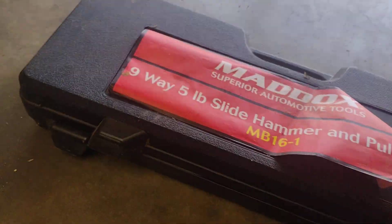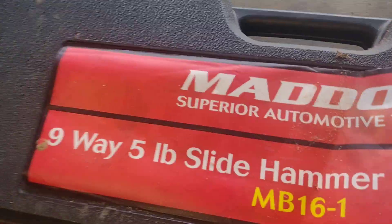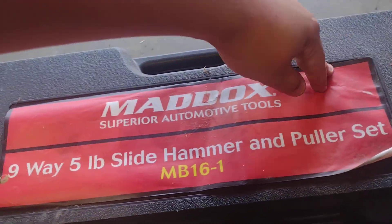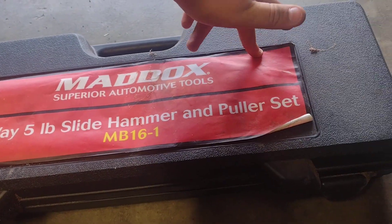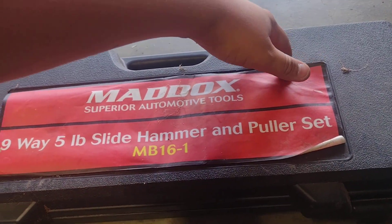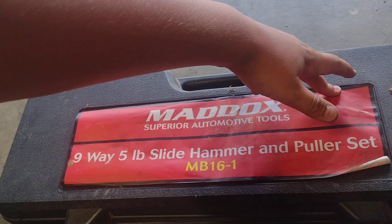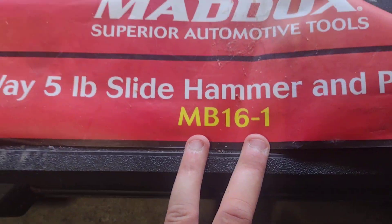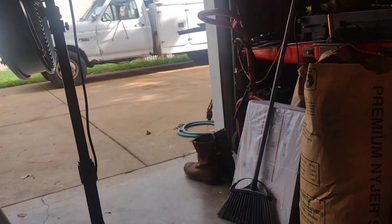Hi guys, welcome back. Today we're going to be doing a review on this Harbor Freight Mandelox Superior Automotive Tools 9-Way 5-Pound Side Hammer. Let's get straight into it.